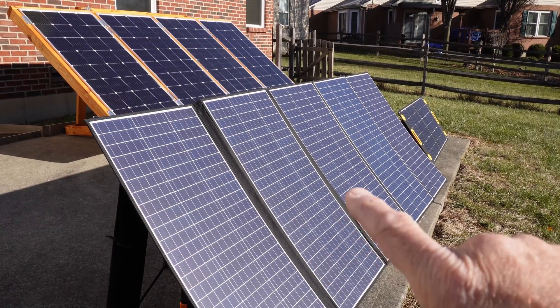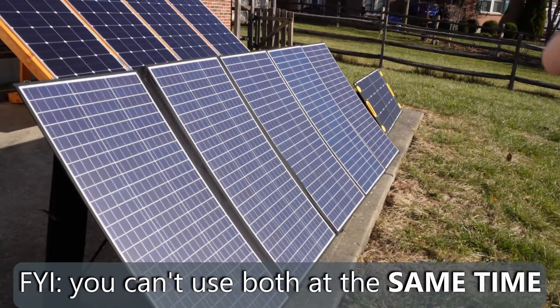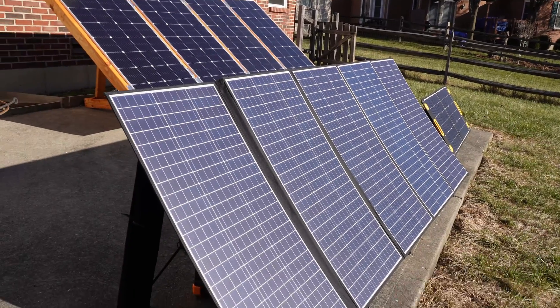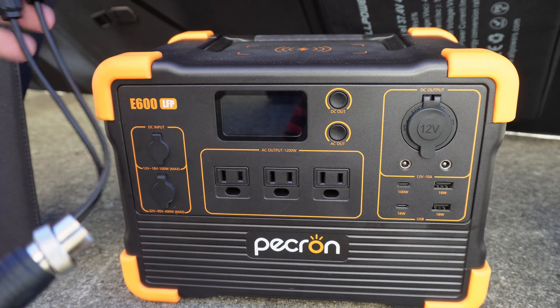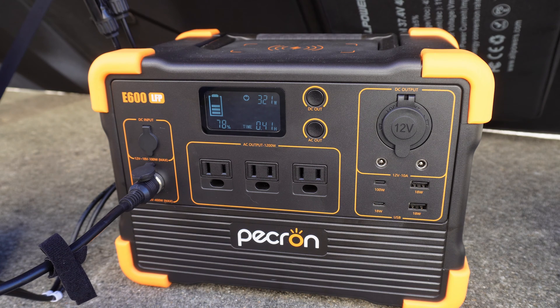Let's test the E600 with a couple of different solar panels. Since it has two MPPT charge controllers, we'll use both — one for a larger solar input and one for something around 100 to 120 watts. We're going to try a 120-watt panel and a 400-watt panel from AllPowers. Let's try the 400-watt panel first using the aviation 5-pin to MC4 connector adapter that comes with the E600. We plug this into the bottom port — this is a 400-watt panel — and we're now over 75% on this panel, so around 320 watts or so.